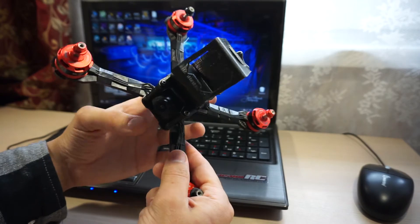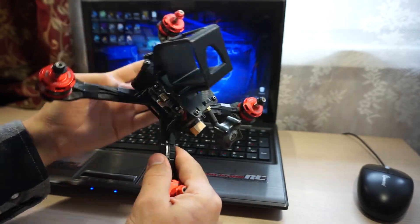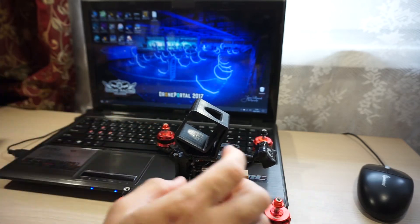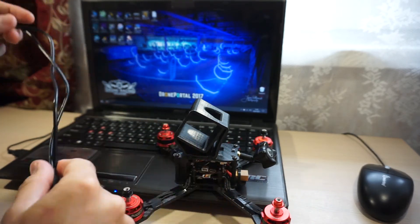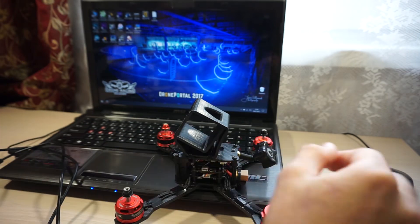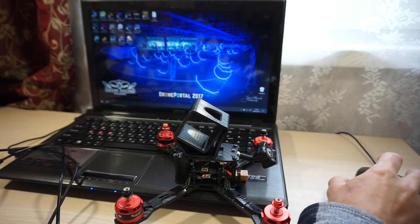Всем привет! В прошлом видео собрал гоночный квадрокоптер на раме Realloc Genis 215, и сегодня буду его настраивать. Для настройки нам понадобится USB провод для подключения полетного контроллера к компьютеру. На компьютере должны быть установлены Betaflight Configurator и BL-Heli Configurator.